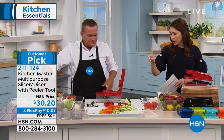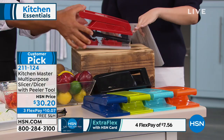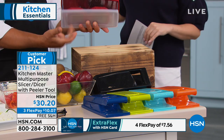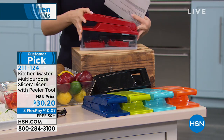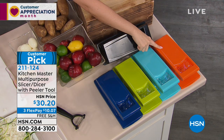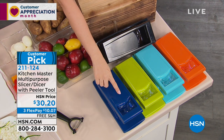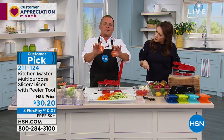The peeler comes with the machine and stores right inside — everything is contained in the container, so you don't have to hunt for all the pieces. We've been using the red, but we also have it in black, orange — which is the most limited — turquoise, green, and navy. So whatever color scheme you have in your kitchen, they've got you covered.